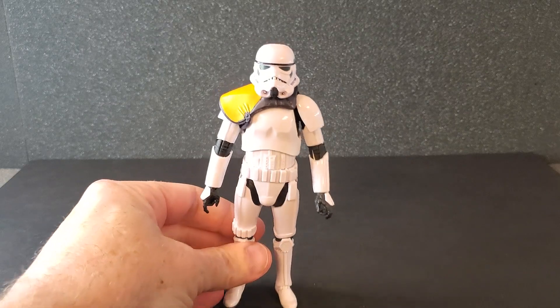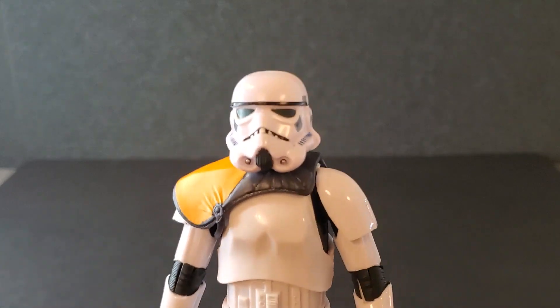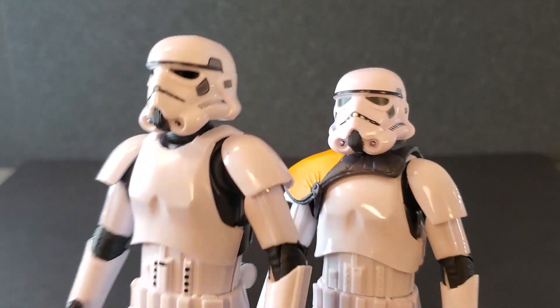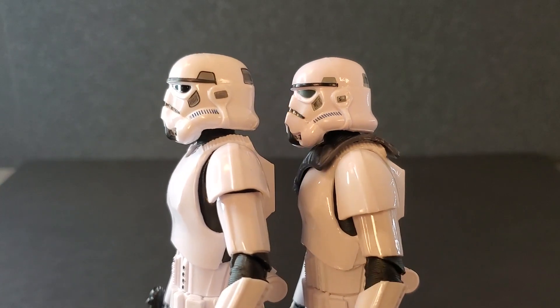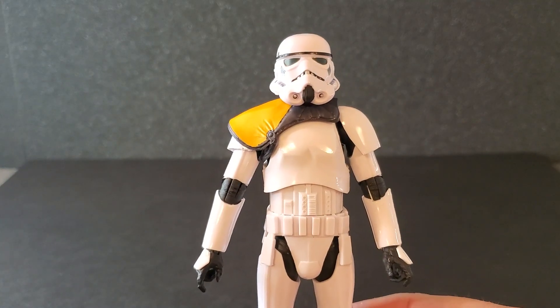Here is the Jetta Patrol Stormtrooper out of the box. And this is probably one of the best Stormtroopers they've ever done. I'm going to mention right off the bat that this helmet is a little bit bigger than the Mandalorian Stormtrooper. You can see it's just a hair taller. It's not as flat on the top — it's a little rounder. And I think it just makes the overall proportions of this figure so much better.